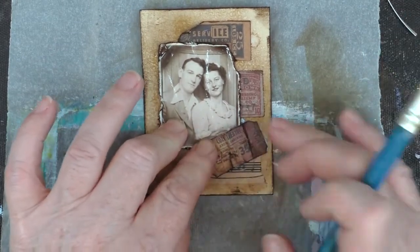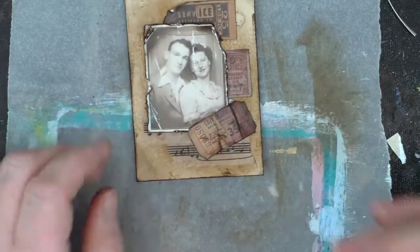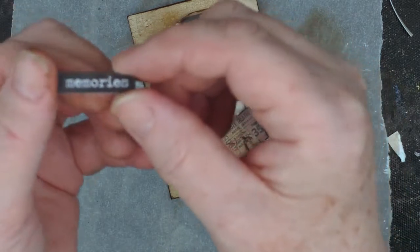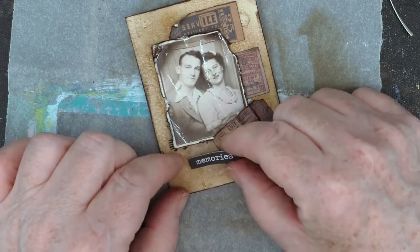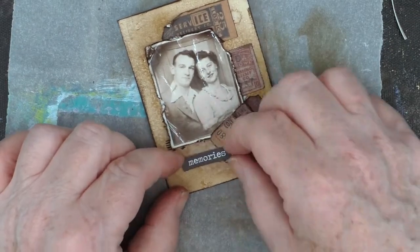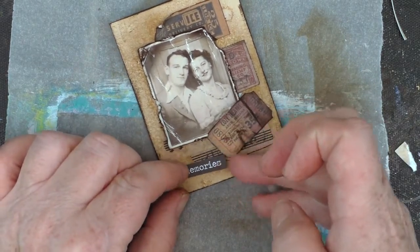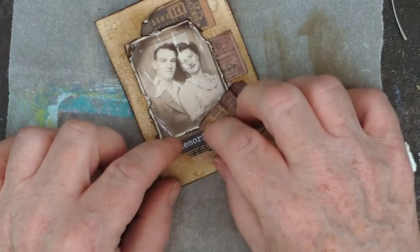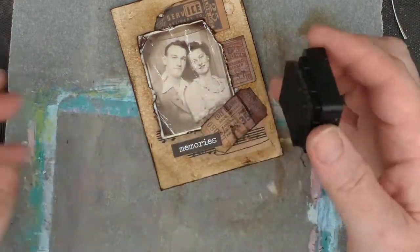I often wonder when I see these kind of photos who it is — it's kind of looking back out at me. It's a nice photo, looks like a nice couple. Using my chit-chat stickers, I've just taken the one that says 'memory' — that just seemed to fit so well. Trying to get it positioned and not cover over too much of the music washi tape, because I'd already lost a bit of it by covering it up, but that's what I settle for.